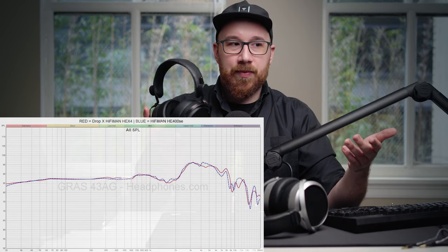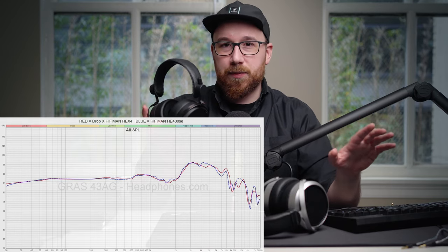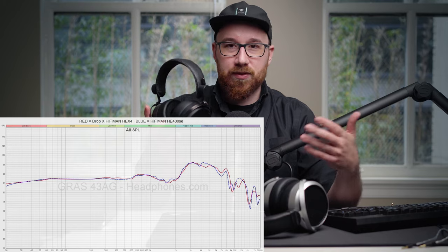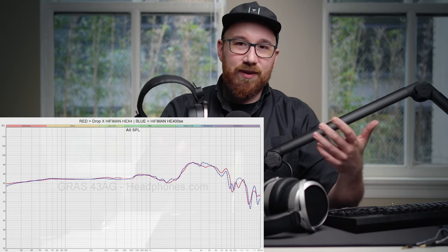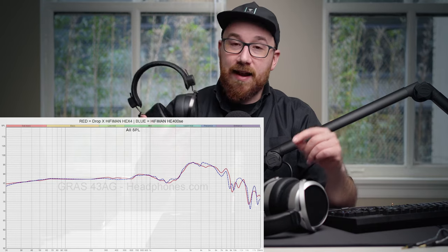The pads are also identical, and the frequency response, which I'm showing on screen, is also nearly identical. It's not perfectly identical, but it's close enough to where you'd look at it and say that's within unit variation tolerances or positional variance. I really do think that is the case — when switching back and forth, I couldn't really tell much of a difference as far as sound quality is concerned.